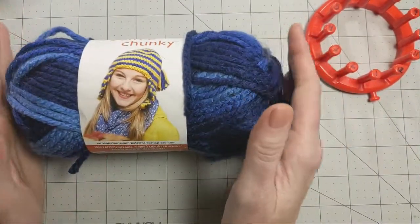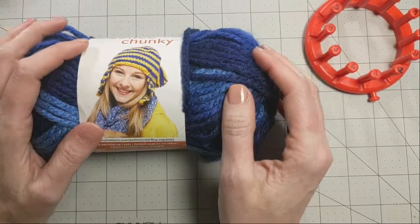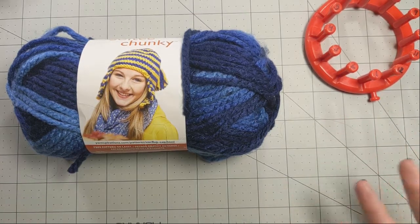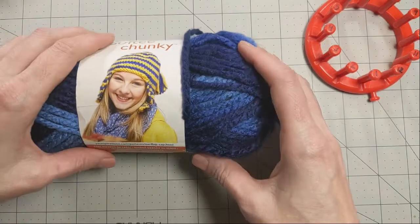I'll talk more about how to make sure your yarn and your toy is cat safe as we continue. Beyond scissors — and we'll talk about a few things to stuff it with — the stuffing materials are things you'll have in your house, so don't worry about that yet.